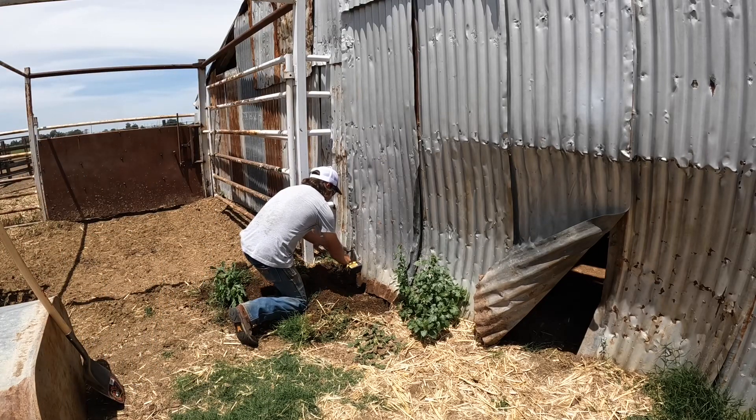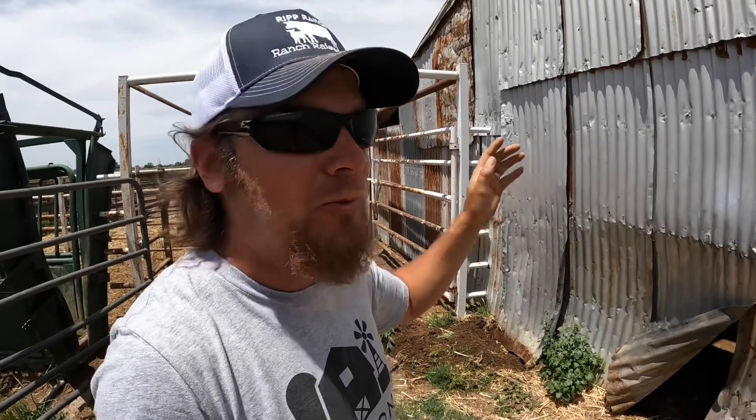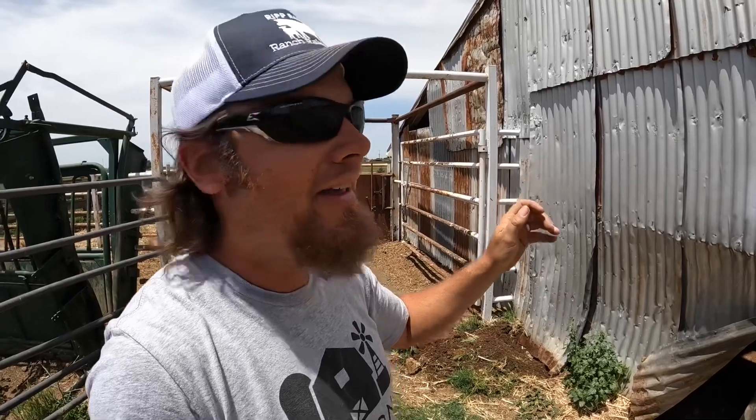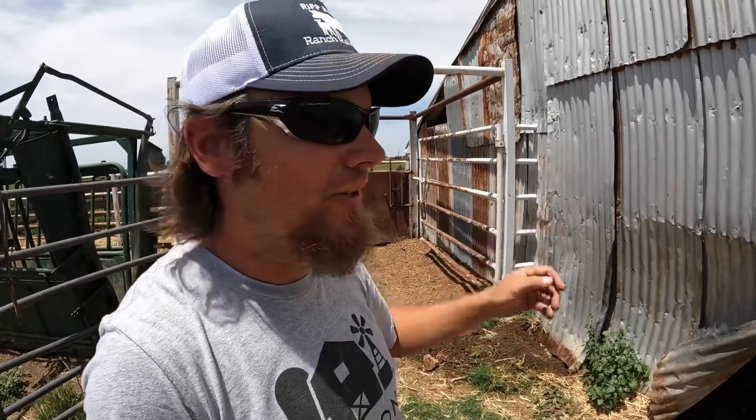Over the years I've come in here with foam sealer to try to fill in these voids so that wasps wouldn't make nests in the tin. Now that foam is kind of gluing all the tin together, so not only do I have to worry about nails and screws, but I've got to get foam off too.